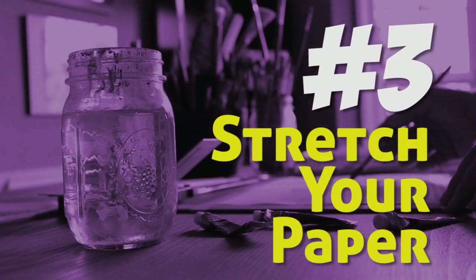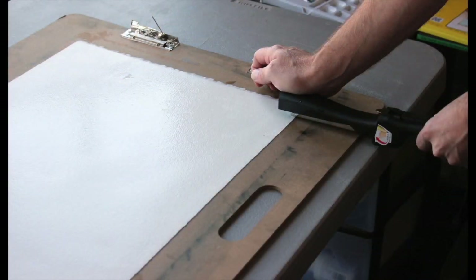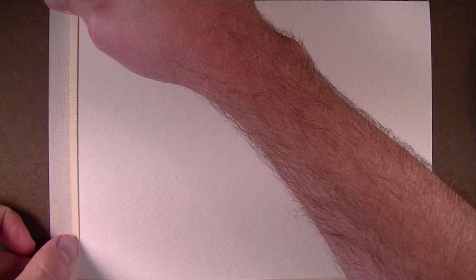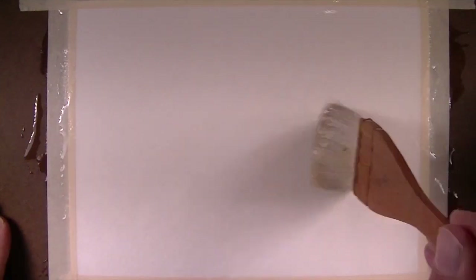Tip number three: stretch your watercolor paper. Just like with painting on a canvas, we want the paper surface to be nice and taut. For larger sheets, this may mean soaking it in a bath of water first and then adhering it to a hard board. For smaller sheets, you may just apply masking tape and then apply a layer of water, allowing the surface to dry completely. This makes the paper better suited for applying washes.